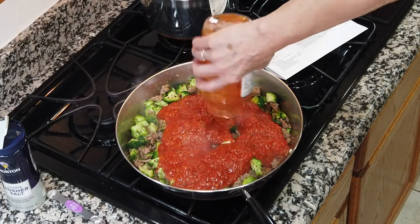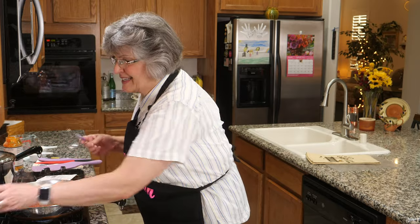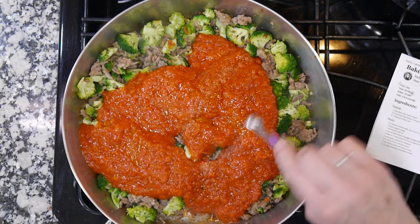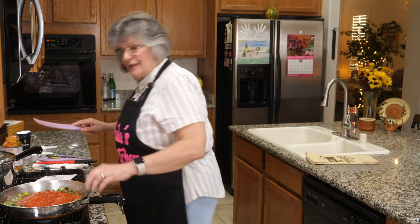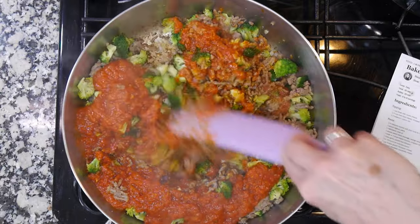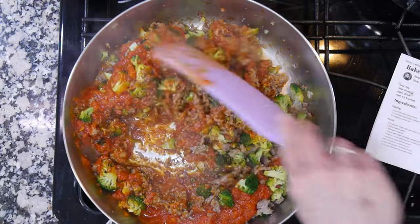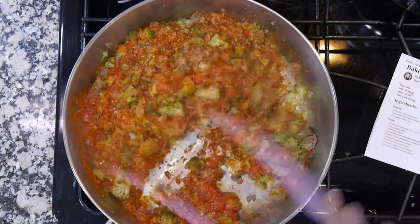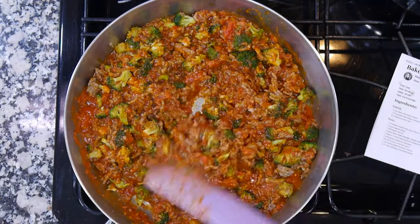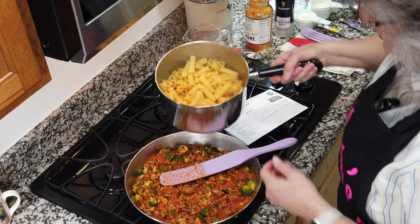Time for some marinara sauce — never had Carbone marinara before. Look how thick that is! The whole jar goes in, plus a quarter teaspoon of kosher salt. Give it a big mix. Reading the reviews, this is really a family favorite — everybody likes it and it's really good as leftovers. The sauce is already starting to sizzle, so in goes the pasta.